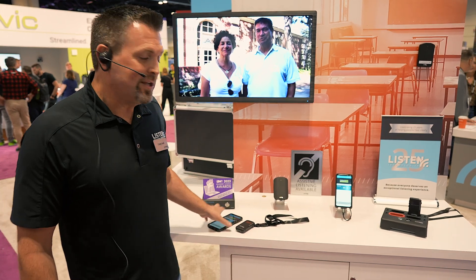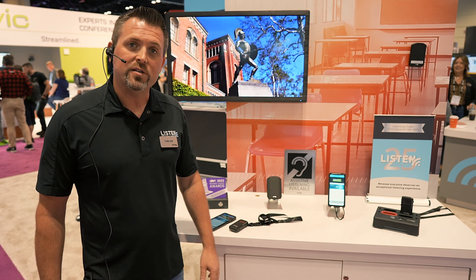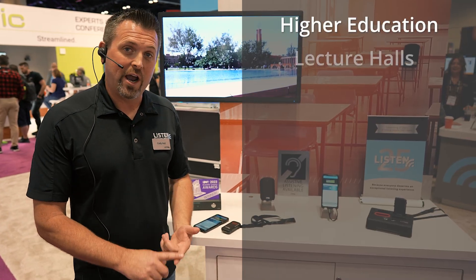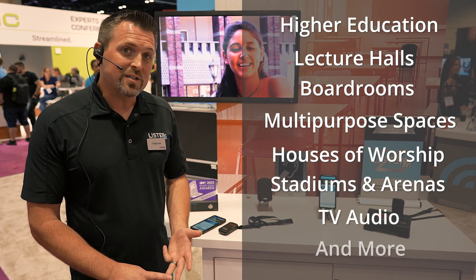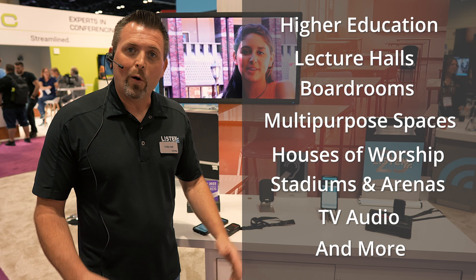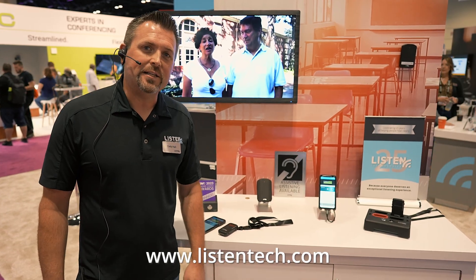That is the new Listen Wi-Fi and the major upgrade that we've done to the product line, and we are excited. This is made for higher education, but it's also made for many other markets including stadiums and arenas, courtrooms as a viable alternative, theaters, and many more. Listen Wi-Fi — we're excited and we hope you'll consider it for your assistive listening needs.